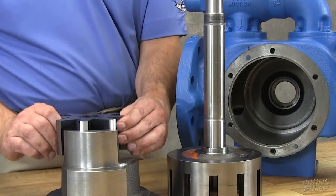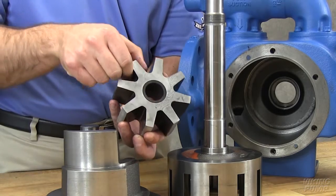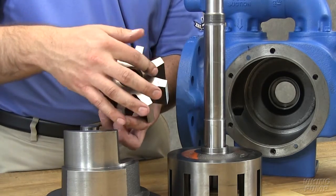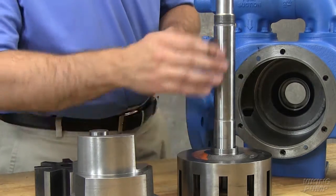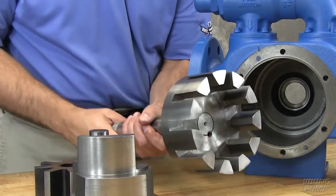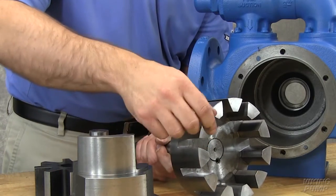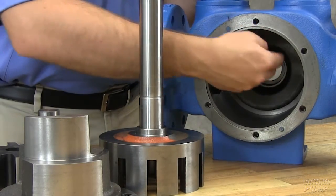Inspect pump parts for wear, particularly critical parts such as the idler pin, idler bushing, idler gear, rotor, and casing. Whenever the mechanical seal is removed from the pump, it is advisable to install new. Check parts for nicks, burrs, and excessive wear. Replace any worn components. Make sure both are free of dirt or grit.